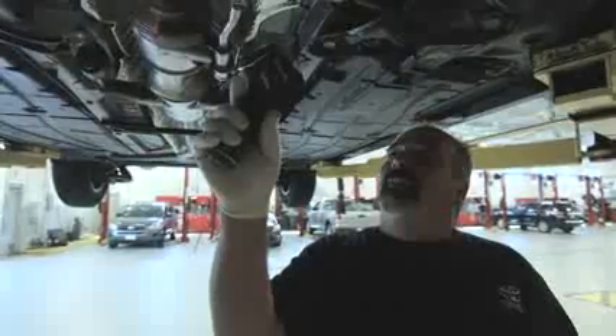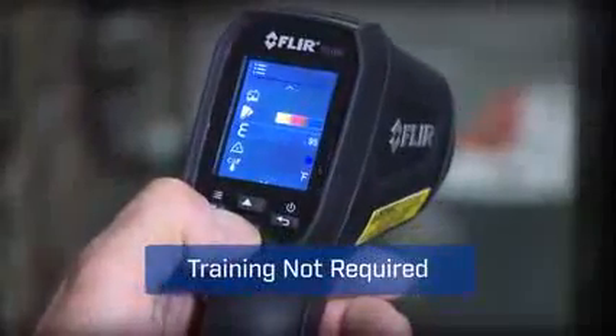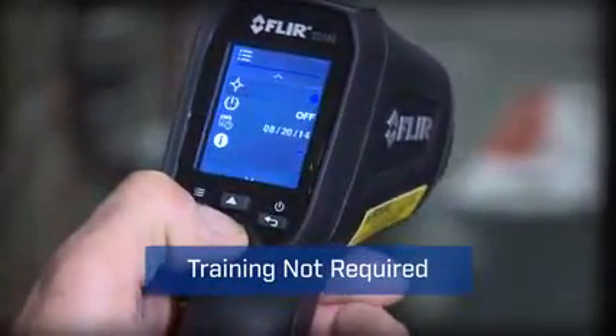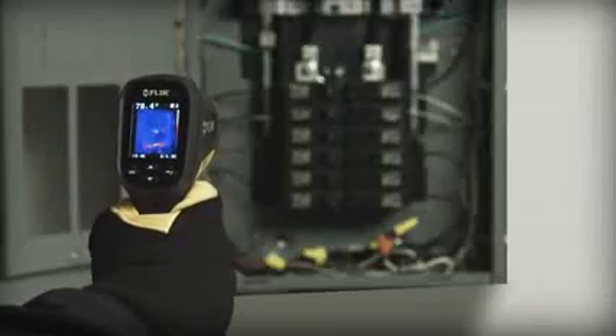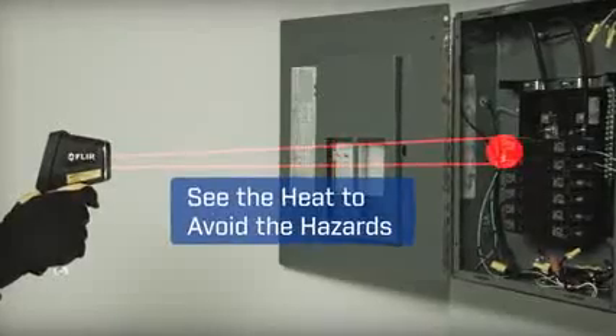With a tool this easy, you'll get more done and trust you didn't miss anything critical. The TG165's intuitive buttons and icons keep it simple too — no need for special training.